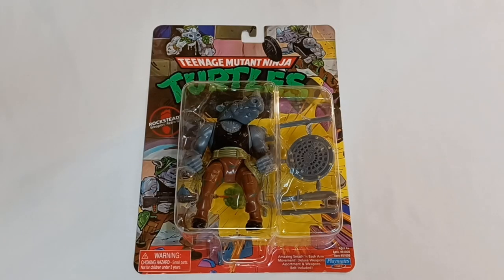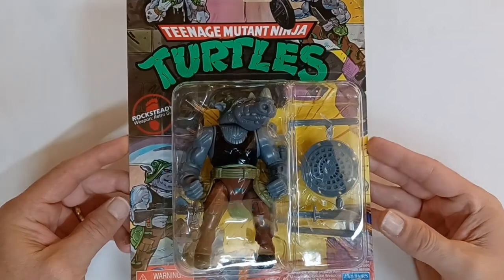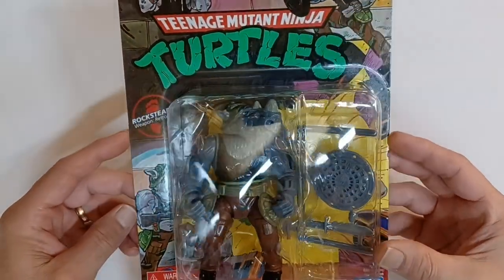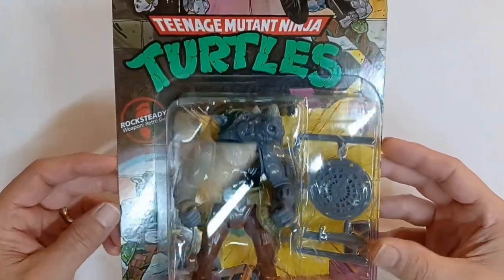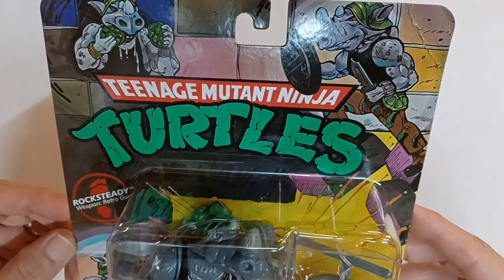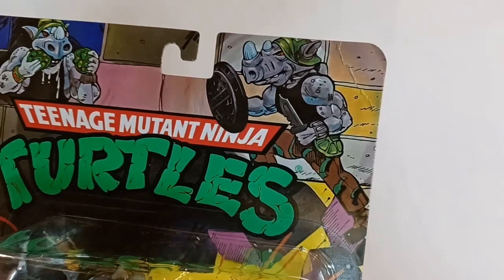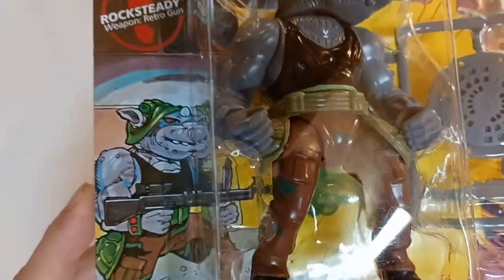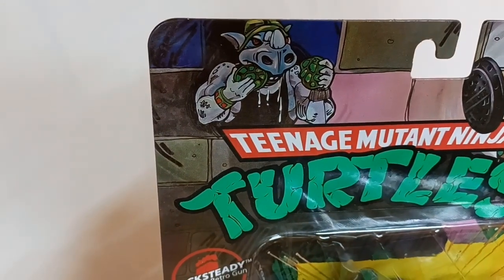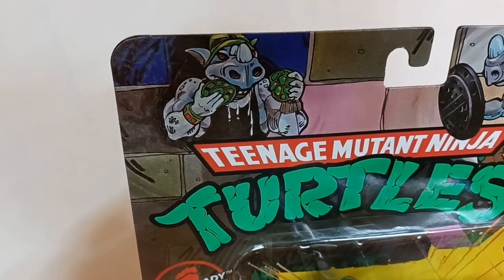Today we have the Playmates Toys action figure from the Teenage Mutant Ninja Turtle line — Rocksteady, the Military Rhino, and his Deluxe Weapons assortment. Here he is on the packaging with that neat comic book looking art. There he is with his manhole cover shield, and there he is with some kind of machine gun of sorts.